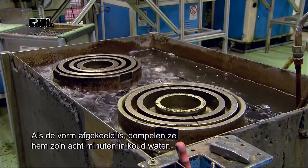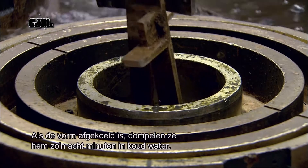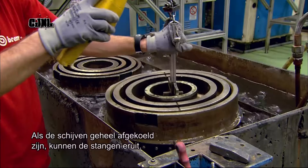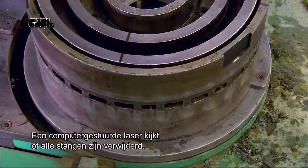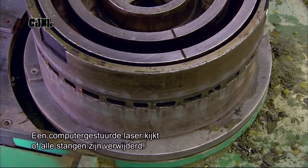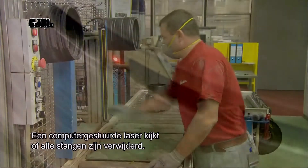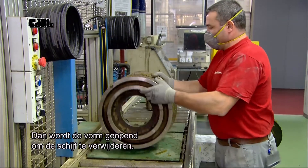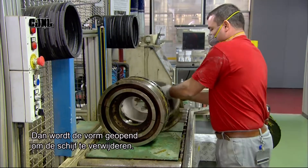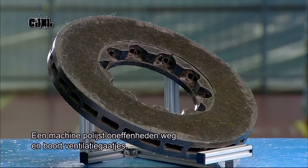Once the mold has cooled down enough to be handled, workers submerge it in cold water for five to eight minutes. This cools the disc ring completely so they can remove the cores. A computer-guided laser then examines the mold to make sure every last core has been removed. When they get the all-clear, they open the top and bottom sections of the mold, extract the disc ring, smooth out the rough areas, and drill tiny ventilation holes.